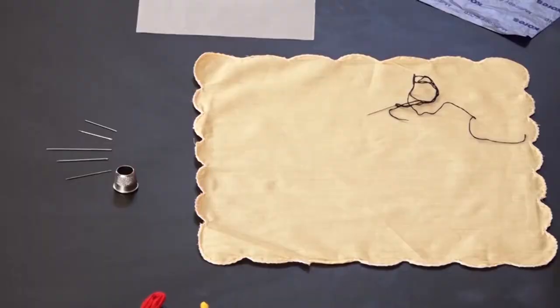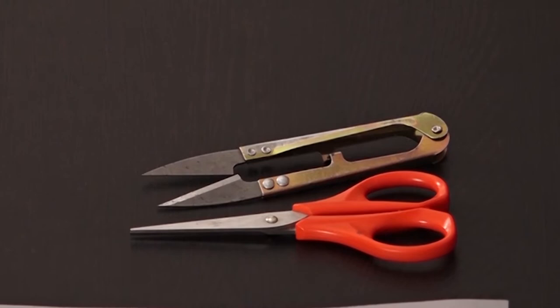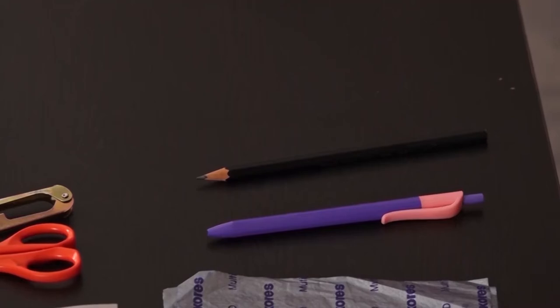Before starting the embroidery work, we require some materials like an embroidery frame or hoop, fabric — the fabric should be clean, starch free and ironed — needle, embroidery thread or floss, thimble, thread clipper or scissors, carbon paper, design or motif traced on butter paper, and a pen or pencil.